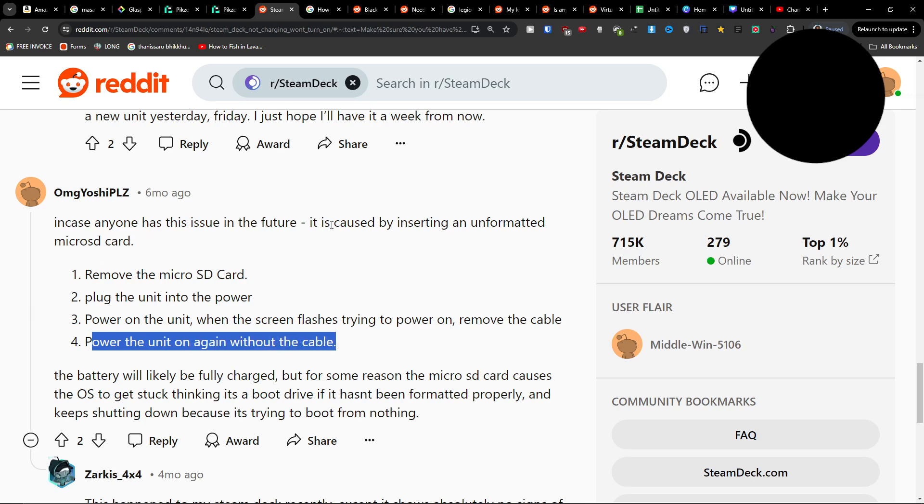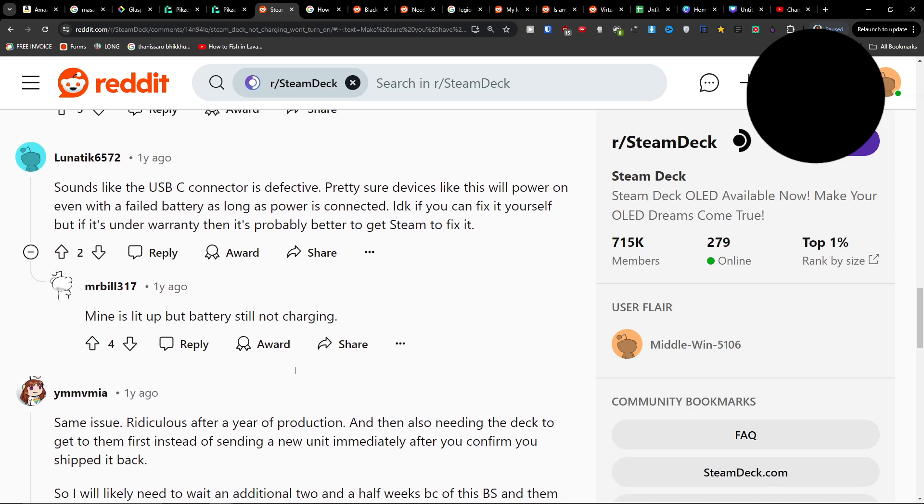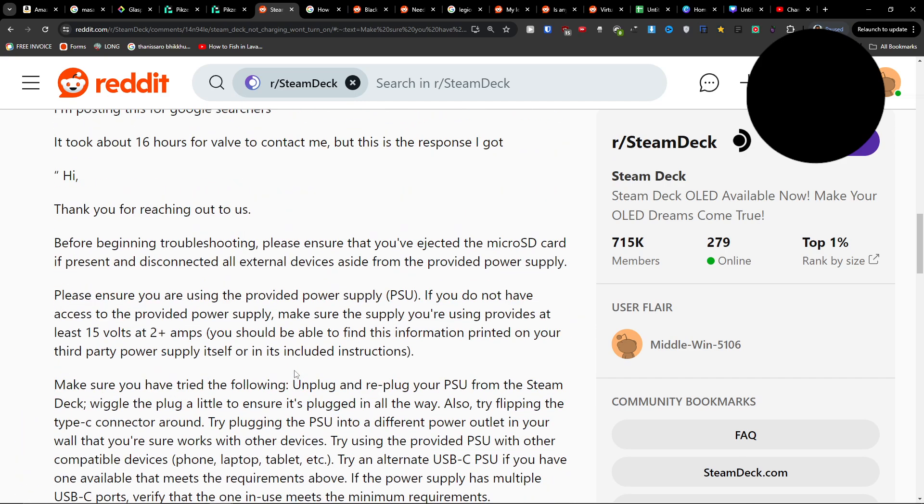One thing that can cause this is inserting an unformatted micro SD card. Try this out — it may fix it for you.